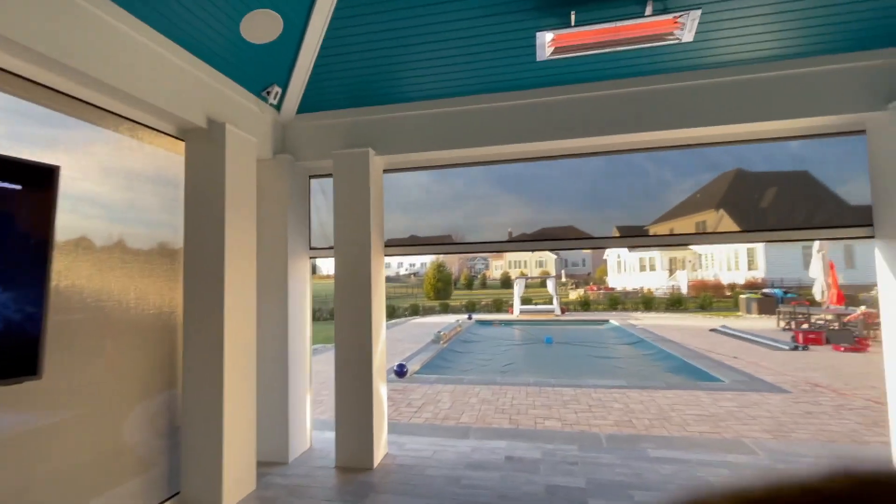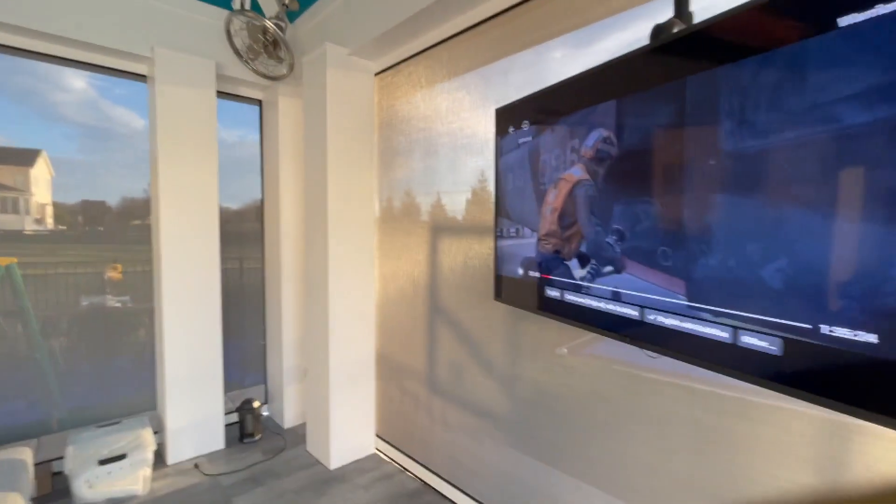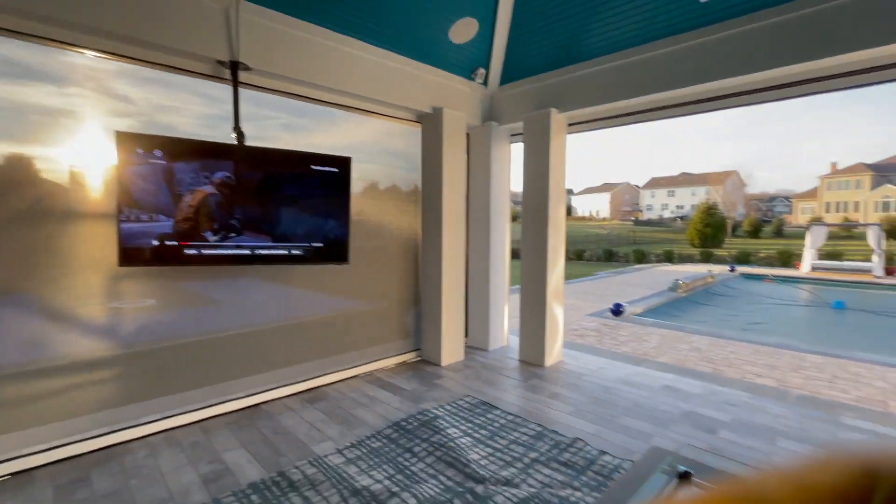Now we have three sides. One side goes up, giving us full access to the pool. The rest of the sides keeping us nice and comfortable. You see how bright it is out there? How nice and comfortable it is in here.